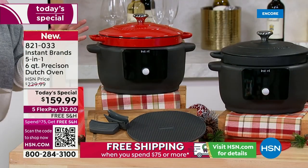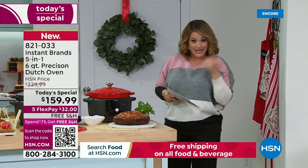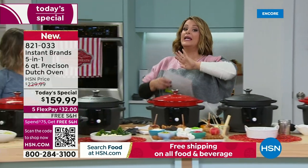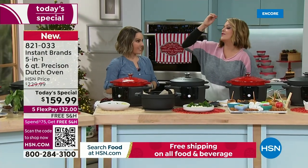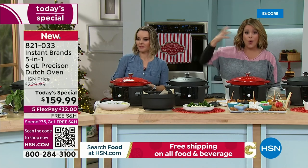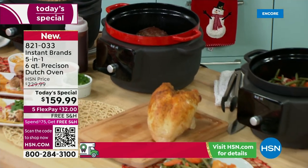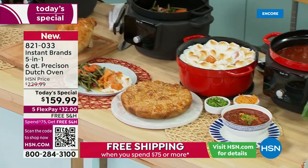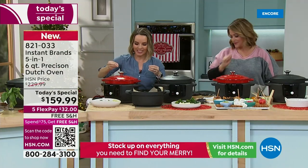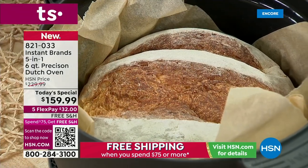FlexPay is for everybody shopping right now. If you're picking up one for you and maybe one for under the tree, it's only $32 tonight on your favorite debit or credit card, and you've got another four months to pay it off. We've gone from fall-off-the-bone pork shoulder to turkey to side dishes, curries — and are you telling me I can bake in this thing? That's right, we've moved on to the baking portion.